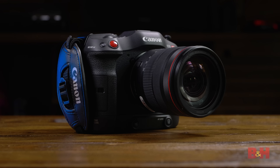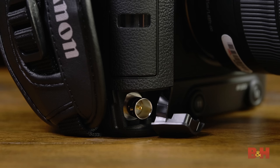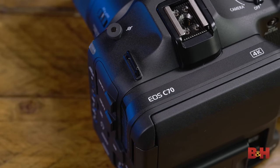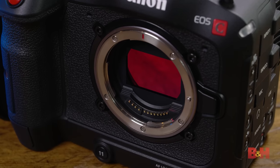It may look like a traditional still camera, but with things like mini XLR connections, timecode over BNC, and a wealth of monitoring tools, the result is a cinema camera that is one of the most portable and versatile cameras in Canon's entire lineup. For people who want the performance of the Cinema EOS line but love the smaller size of a mirrorless still camera, this could be the perfect camera for you. But let's get straight to the video specs.